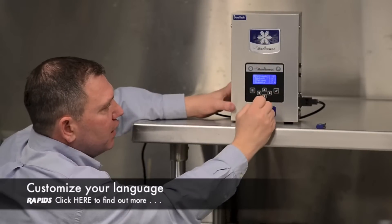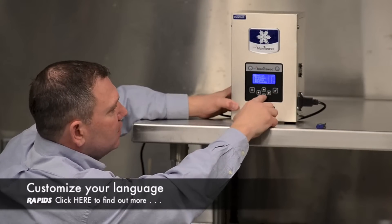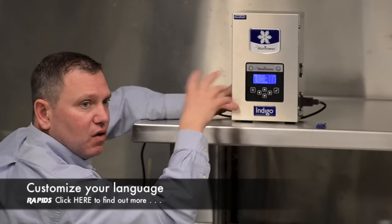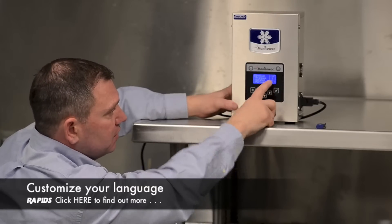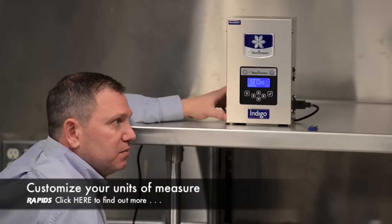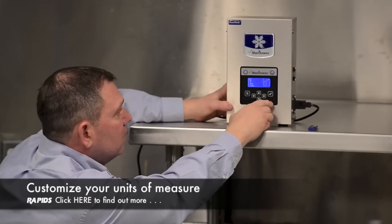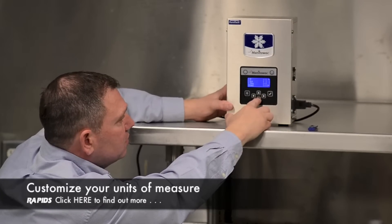There are parentheses right here. Let's say we're going to go up to English — you just hit that and it's going to highlight it, so all of your information will be in English. If you want French or Spanish, you can click down there. This section is also going to talk about how you want to measure: Celsius, Fahrenheit, kilograms, pounds, gallons.